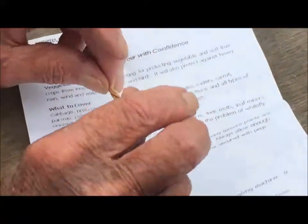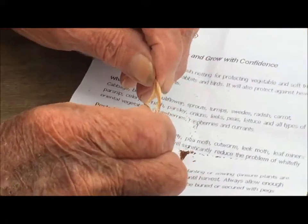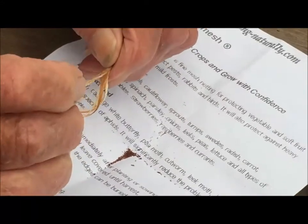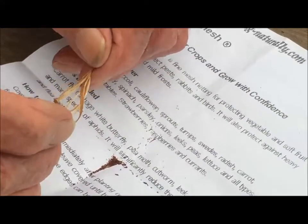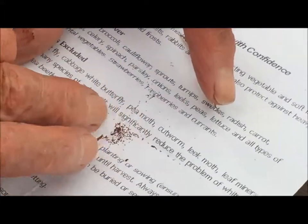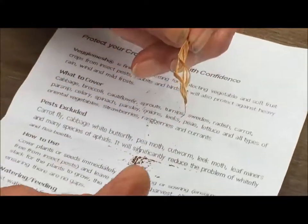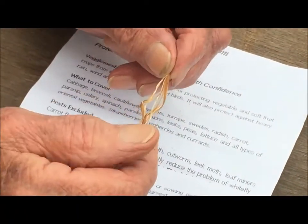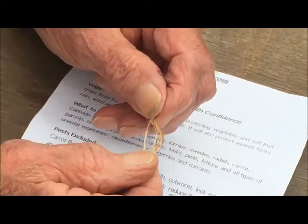When you untwist the seed pod, do it on a sheet of paper and the seed drops on — it's very, very fine. Whatever you do, don't breathe heavily or sneeze because it'll be gone. Streptocarpus gets its name from Greek and it actually means twisted fruit.